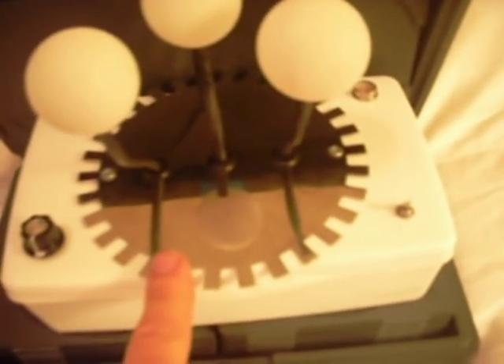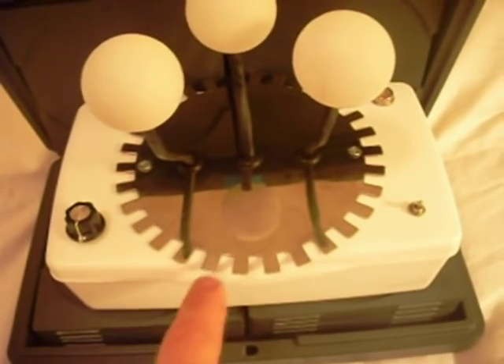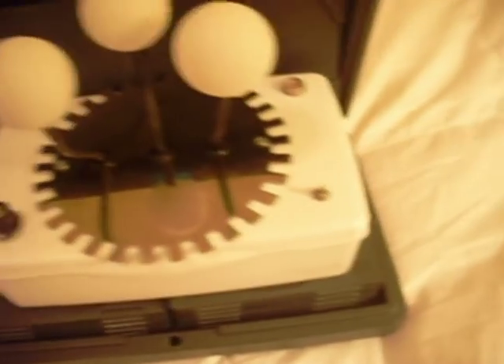These are LEDs inside ping pong balls on little eye stalks, and this is just a decoration from a clock that no longer works. I think it looks nice. Power on, off switch.